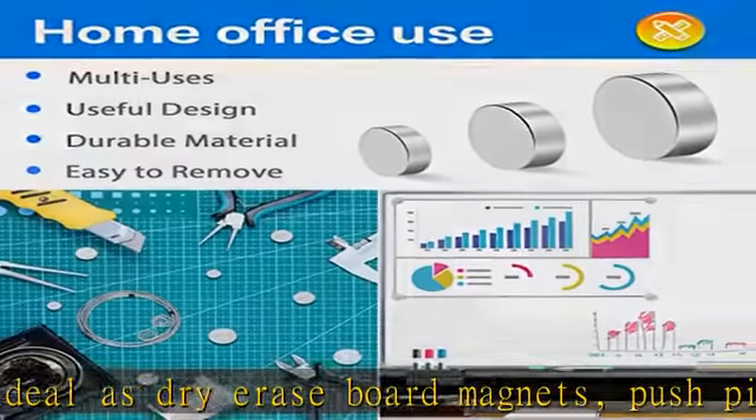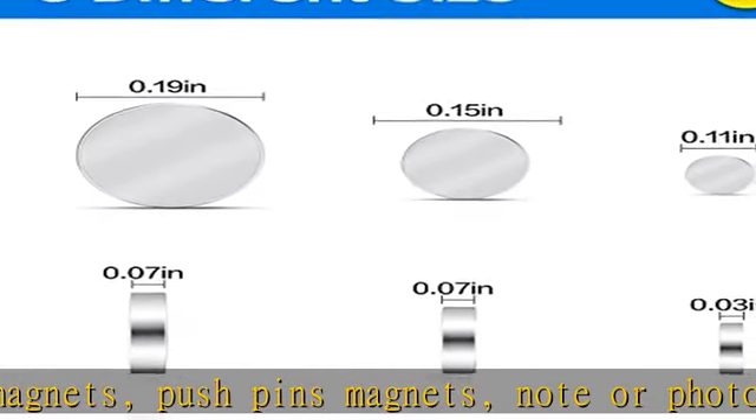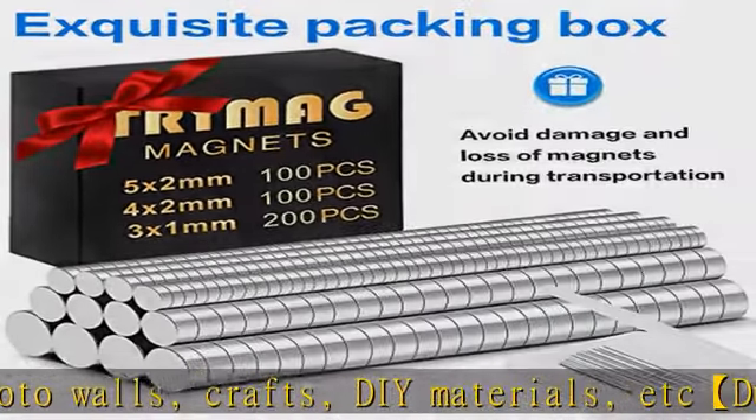The small round neodymium magnets are made of brushed nickel silver finishing material, durable materials, and have high resistance to demagnetization, corrosion and oxidation.